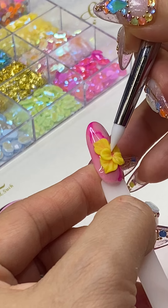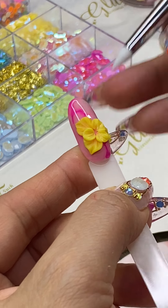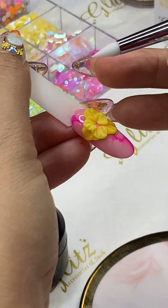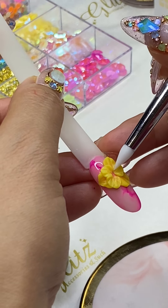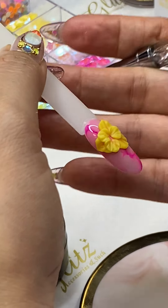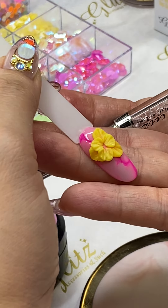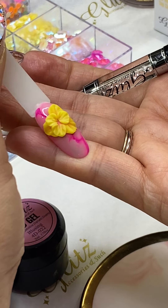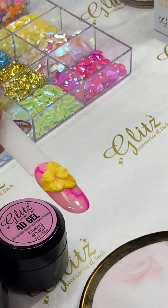Now that you have all three petals, you can perfect them however you want. If you're worried your client will be too active and won't sit still, just flash cure for a quick 10 seconds.